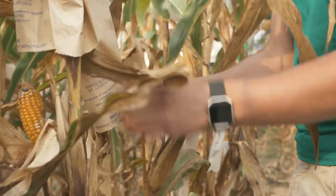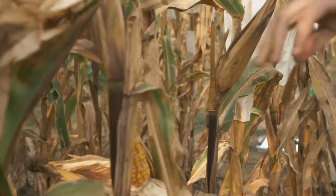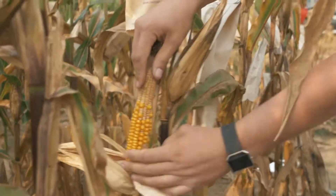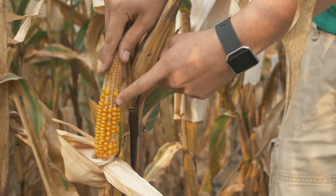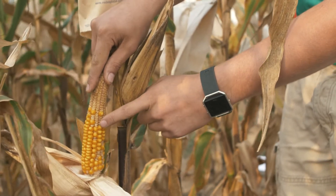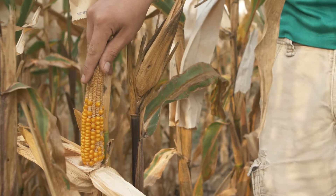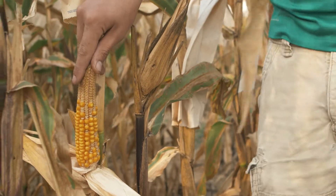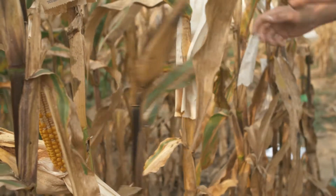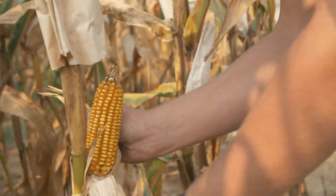Hard kernel, poor seed set — here's where you can see there's aborted kernels. These actually pollinated back whenever this pollination was made and then aborted. The plant didn't have enough water or enough nutrients to keep moving forward, so it's pulling back the nutrients and only filling the kernels that it can. That's one thing we like to stay away from because nobody wants to see that in their cornfield.